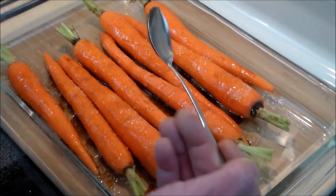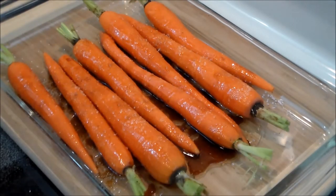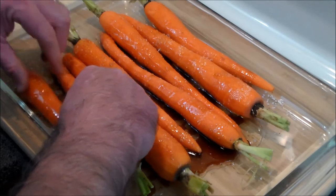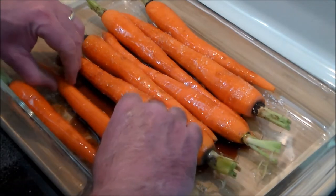We've added all the condiments, so now all we've got to do is get our hands in here and roll each carrot around, making sure it's all well coated with everything.